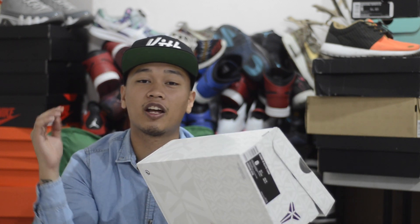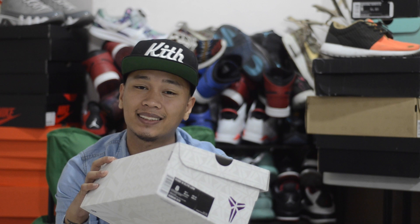Before anything else, I want to give another huge shoutout to MJ for this loud pass assist. He hooked it up again — MJ from Flip With Kicks.